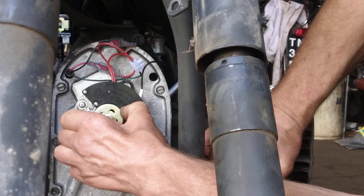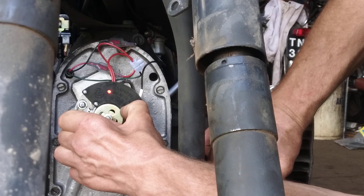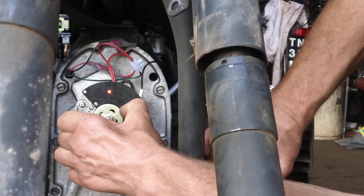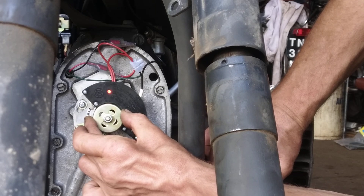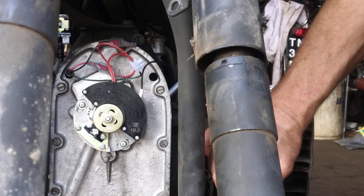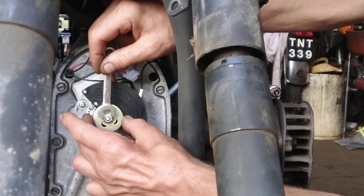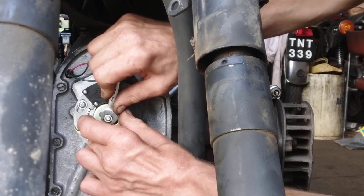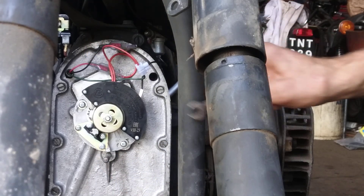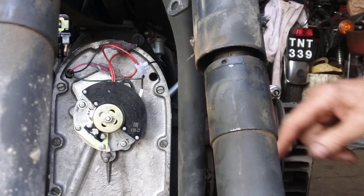Twist the rotor until the light comes on, then twist it anti-clockwise so it just goes off. So clockwise until it comes on, then anti-clockwise until it just goes off, then lock that off with the spanner. That should be close enough to start the engine.